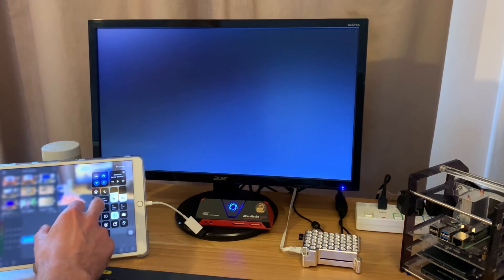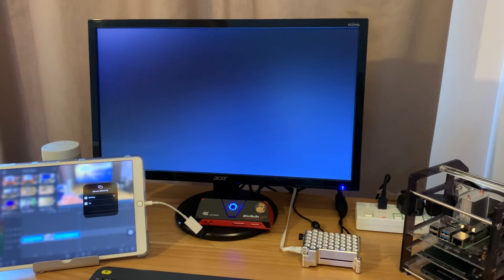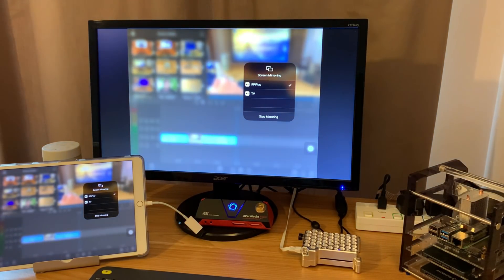There you go — it's come on with the screen mirroring option, RPiPlay has started. Let's click on that. The next thing is whether this is going to work exactly the same way if you haven't got a screen connected — I hope it will.